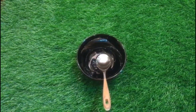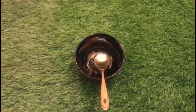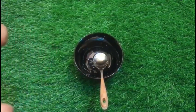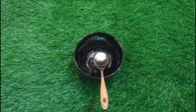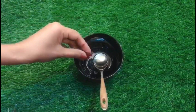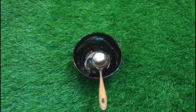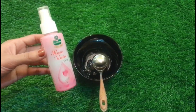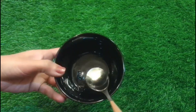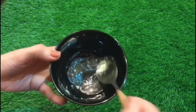The third ingredient is these vitamin E capsules — Beyond capsules. There are 2 capsules that I am going to add. Now the fourth ingredient is rose water — one tablespoon. We have to add it in and then mix all these ingredients really well. We also need to adjust the quantities according to your hair length.